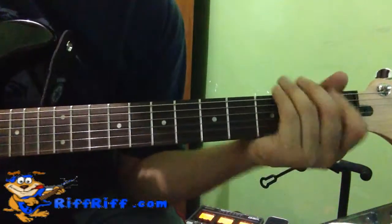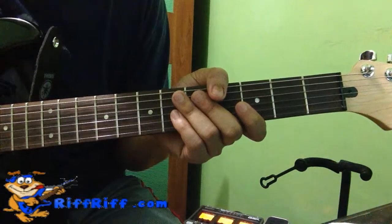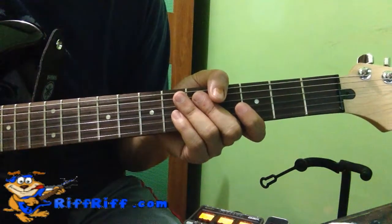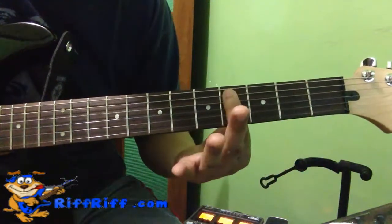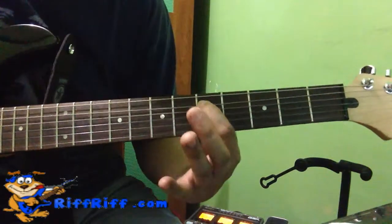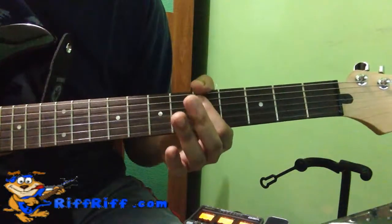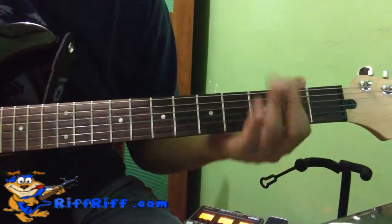Hi, this is Riff from RiffRiff.com. In today's video, I'm going to show you how to play the riff from Rolling Stones' Satisfaction. So it's in B, 2nd fret, played here again in the 4th fret, and the 5th fret — all in the A string, that's the 5th string, the 2nd thickest string. So basically you play it like this.